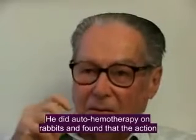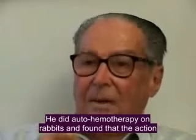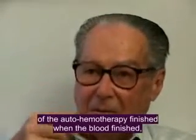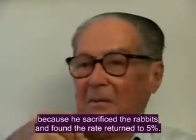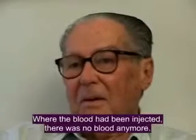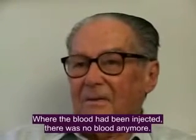He did this in dogs — he did autohemotherapy in dogs — and verified that the action of the autohemotherapy was finished when the blood was finished, because he sacrificed the dogs and then checked. The macrophages returned to 5% again, and when he went to see where the blood had been applied, there was no more blood.